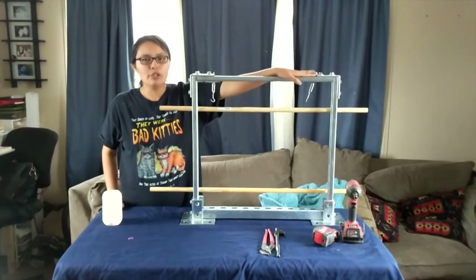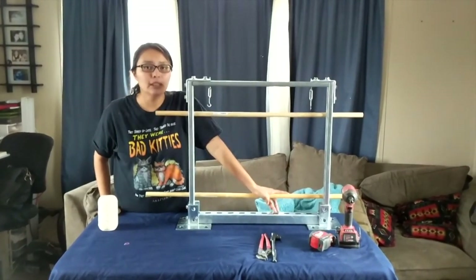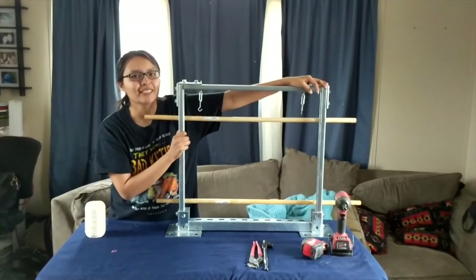I'll show you guys how to make this. My husband is going to show you, but I am going to be narrating because he doesn't want to be in a video at all, except for maybe his hands. So I'm going to show you how to make this loom. This is my loom, and this is the one my husband made for me. So we're going to show you how. Okay, let's get started.